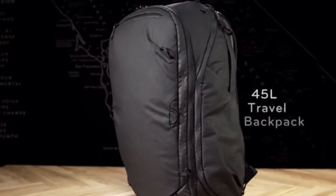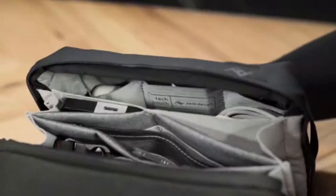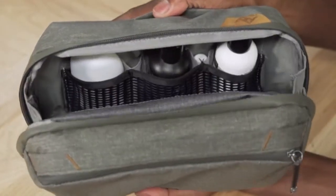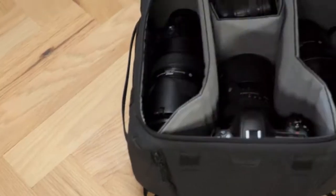The 45 liter travel backpack, tech pouch, wash pouch, packing cubes, and camera cubes.